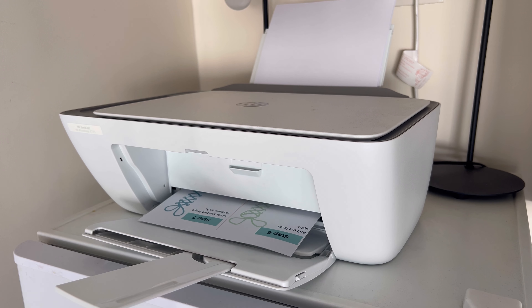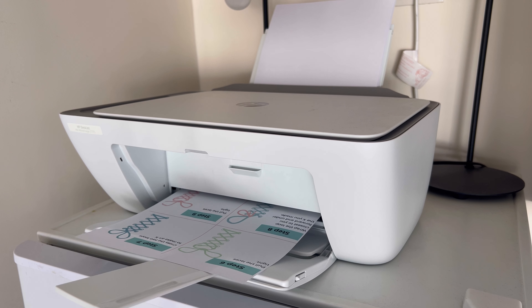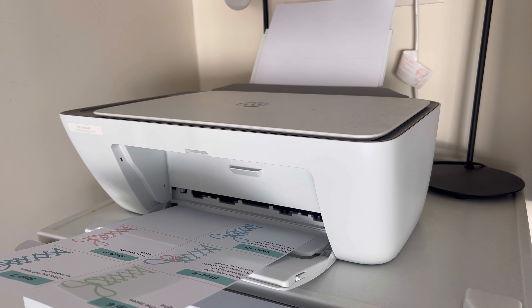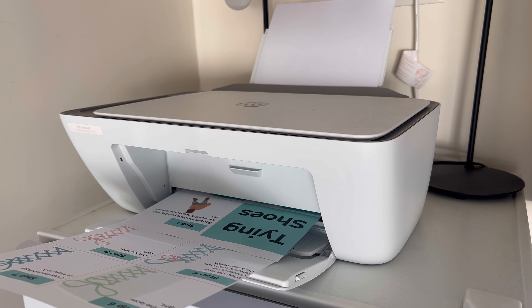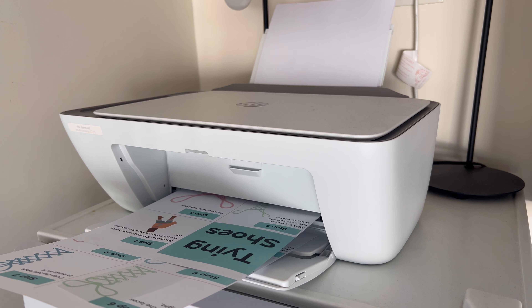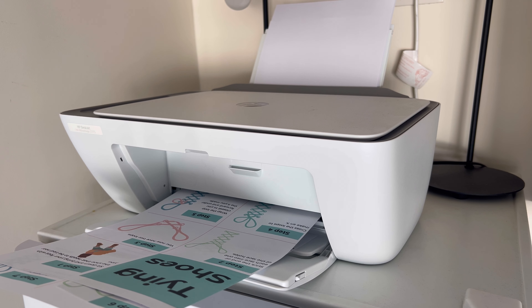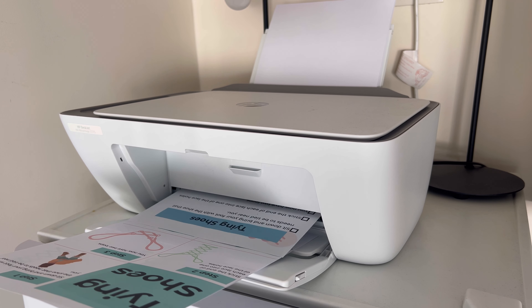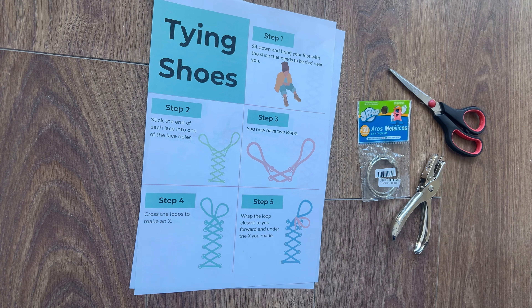Because this is a life skill, I decided to make a life skill download for this. I created the steps and then I created images showing how the tying of the shoelaces should look, because I know a lot of people are very visual. Once I had all of that ready, I printed it out — it's just two pages — and I also have a listed checklist if that's something that's better for whoever needs this life skill download.